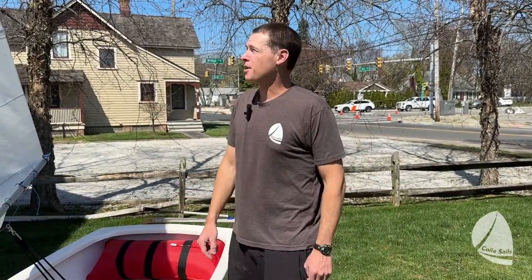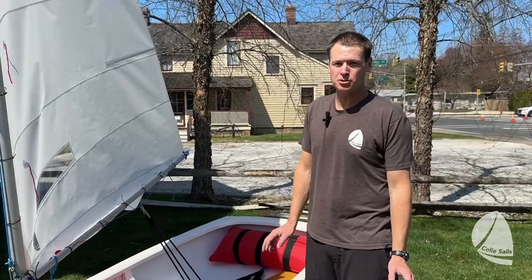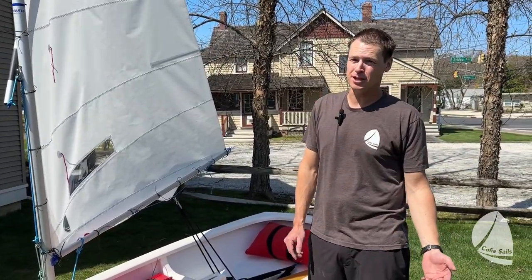Hi guys, Clay Johnson from Coley Sales. I wanted to talk to you about an OptiSail and some basic adjustments you can make to tune your sail properly. So the first thing that's important is to know what the parts of the sail are called.